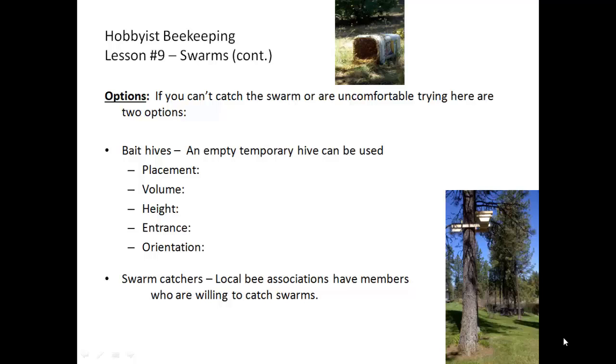You can mount ahead of time a bait hive in an area where you think that bees will find it. Location is important: it needs to be easily monitored for activity by you, approximately 15 feet off the ground, highly visible but shaded, with the entrance facing south. The volume that bees find most attractive is 14 liters or 1.5 cubic feet. Keep all those factors in mind if you decide to build a bait hive in the hopes of catching a swarm that is unreachable to you.